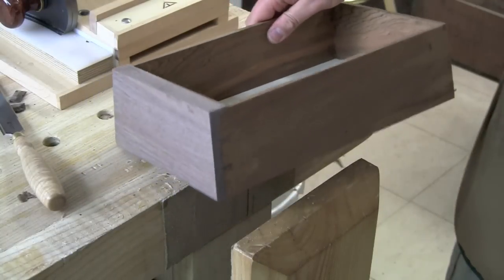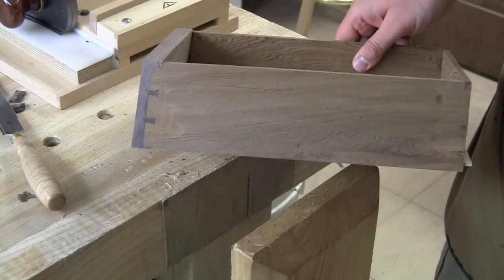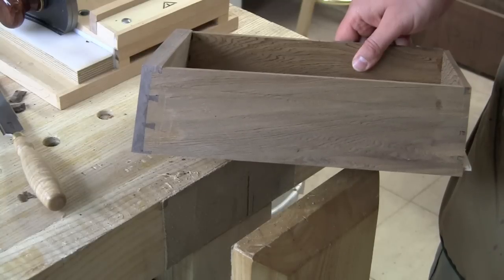There you have it. You don't have to have necessarily perfect dovetails because it's relatively easy to patch them if you get gaps.